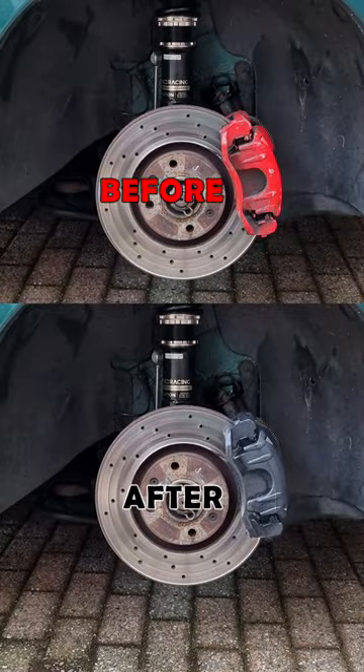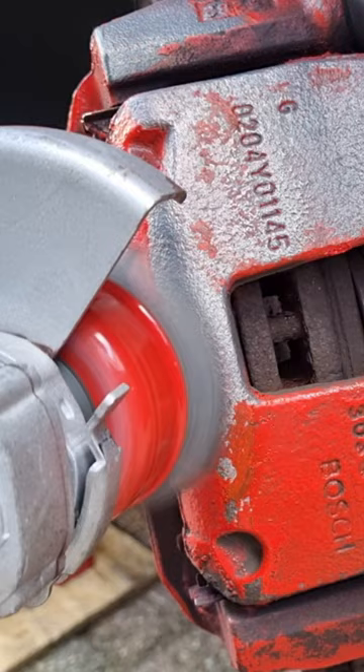Paint your brake calipers in 1 minute. First, grind down the old paint — I use a grinder with a wire wheel. Look how easy the paint comes off. This is super duper fast.